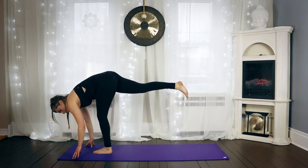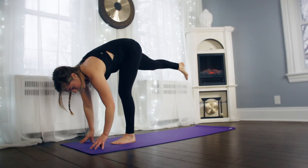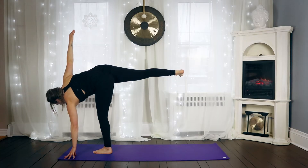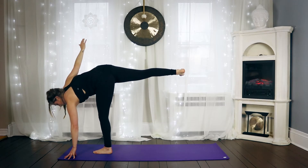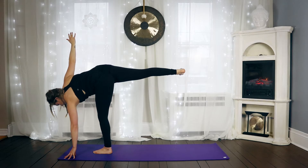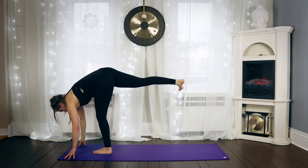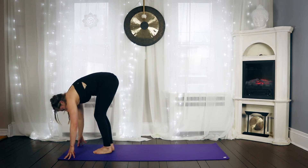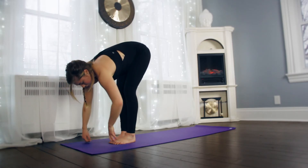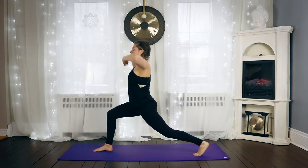If you want to try a half moon, plant your left fingertips a little bit in front of the standing foot and over to the left. Open your hips to the side, and the top arm can come up. You can stay looking at the floor or up at your extended hand. Exhale, bring everything down. Gently step your feet together. Inhale, halfway lift. Exhale, fold. Step the left leg back. Inhale, the arms up for high lunge.